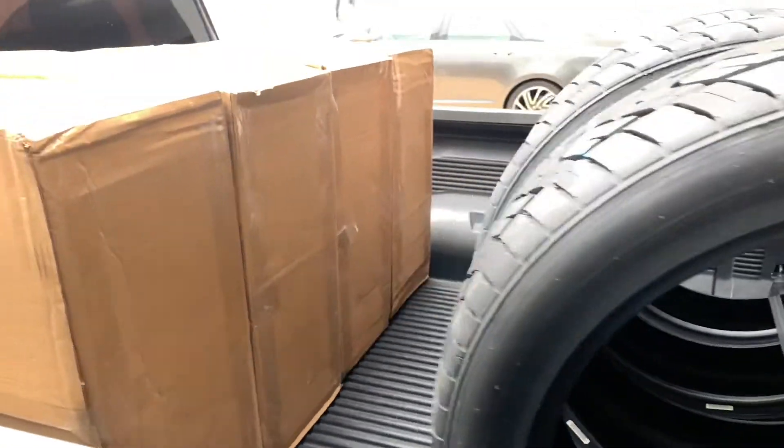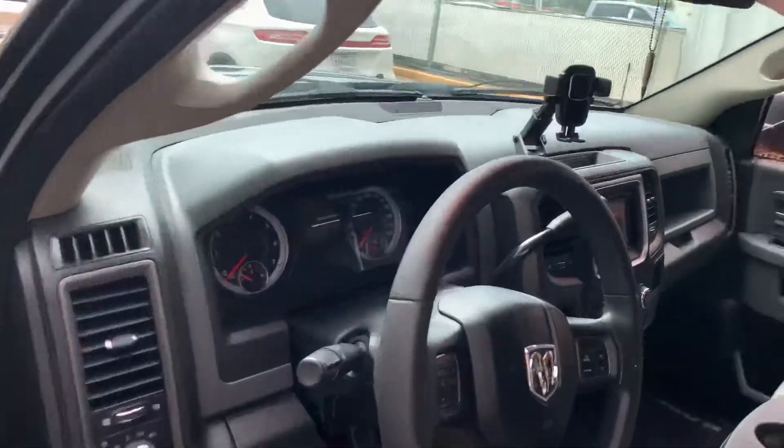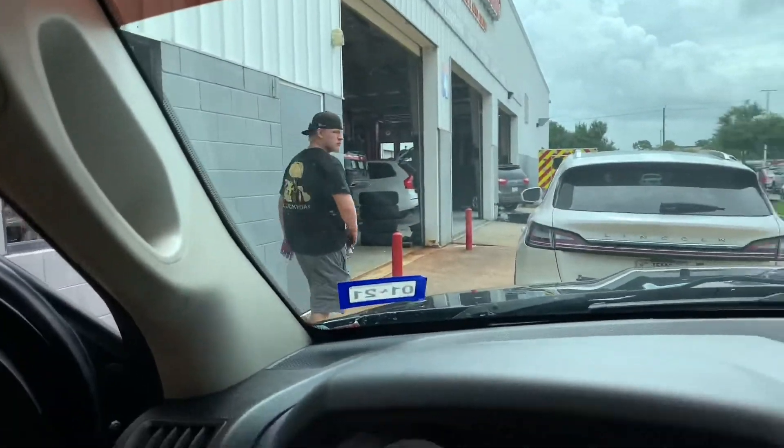Then I'm going to slap them on and do the wheel reveal in this video, so hopefully you guys enjoy that. If you do, make sure you guys leave a like and subscribe to the channel — any support helps, especially comments. Let me know what you guys want or if you have any suggestions. All right, we're all loaded up — all four tires, all four rims — and we are heading to Discount Tire right now. Shoutout to my little brother for the help.